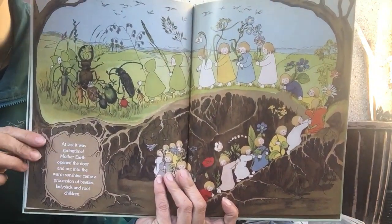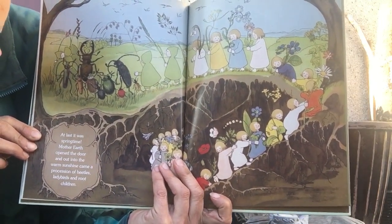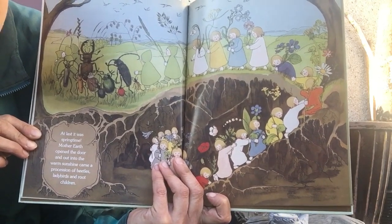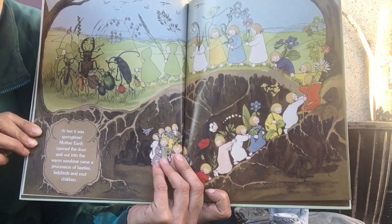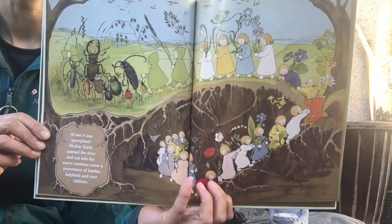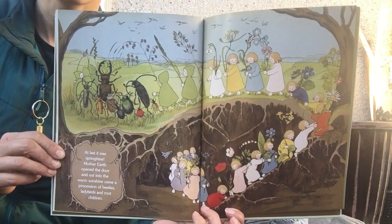I like this page. At last, it was springtime. Mother Earth opened up the door and out into the warm sunshine came a procession of beetles, ladybirds, and root children. What a beautiful parade.